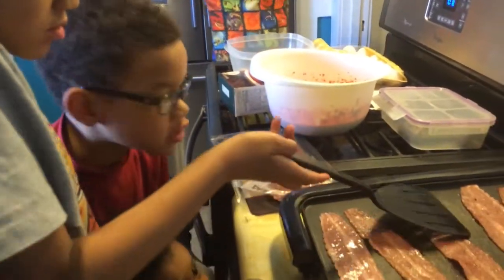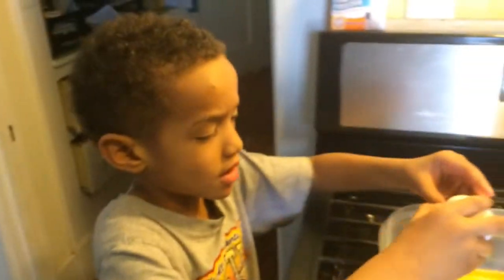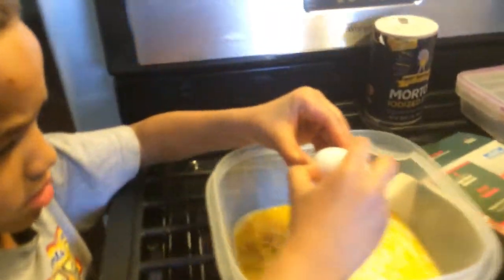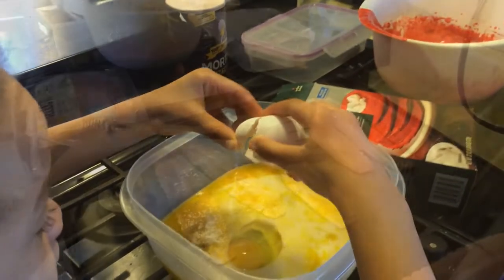Cooking class. Re-bunch. Let's get it! Just got to put an eggshell in there. Nope — he's a G. No eggshell.